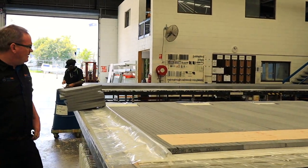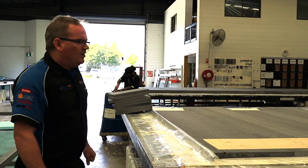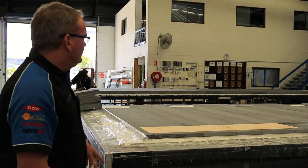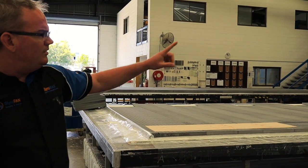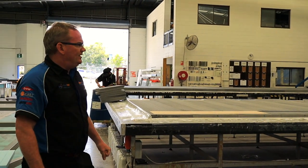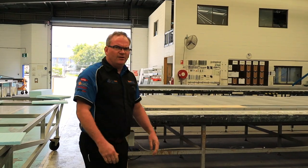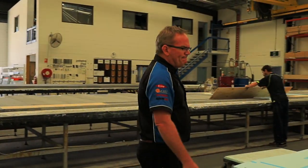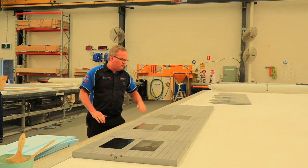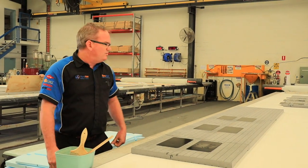Looks like we've got a jumbo height refrigerated truck body under the lamination tables at the moment. The guys are doing a test fit of all the inserts. These particular builds have some plywood down the bottom of the wall for extra strength against pallet and forklift traffic smashing into the sidewalls. They've also got some hinge plates into the sidewalls for mounting the three hinges that go on each door.